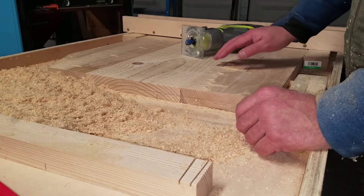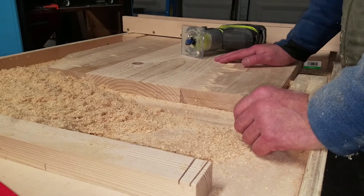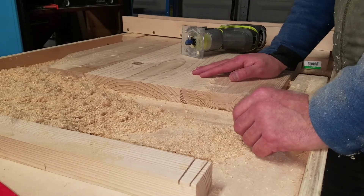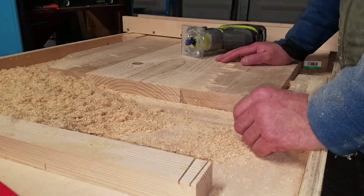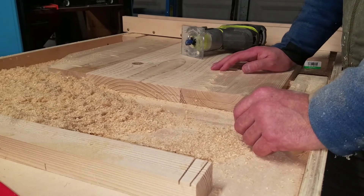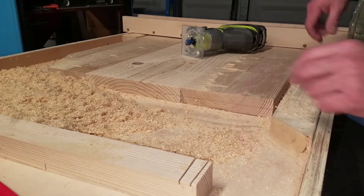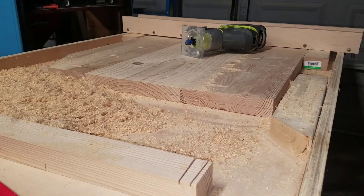We're also using a soft wood — just pine construction lumber, two-by-six, two-by-eight, and two-by-ten. We're not doing any fine woodworking or using any hard woods at this point, it's all soft woods. But it's doing quite good, so very happy with it.